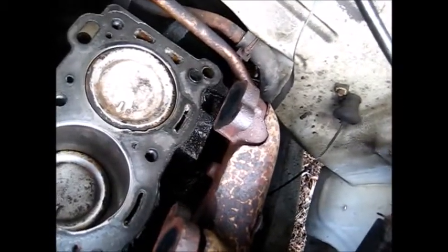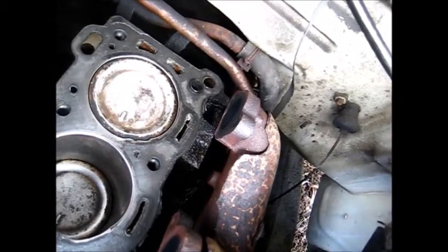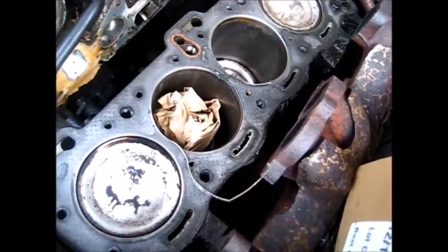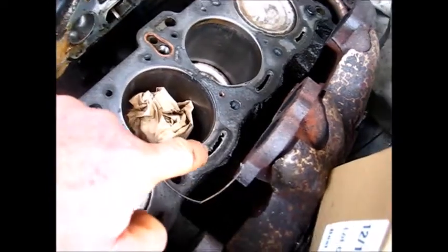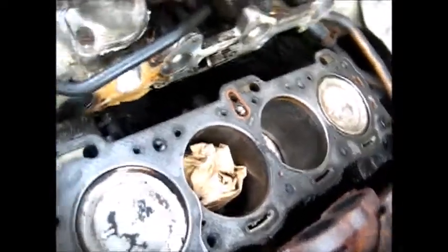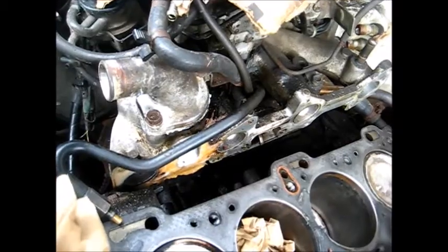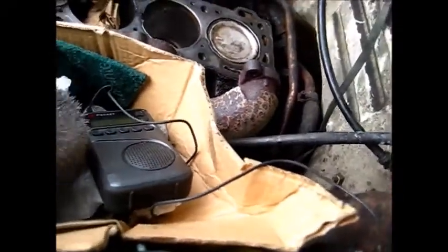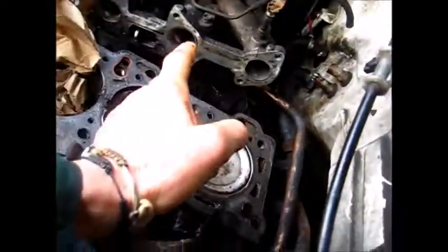That little imperfection right there on the head gasket — I can't remember what brand it was. You can see the block sealer here on the sides, but yeah, that was a problem with it. Those bolts for the manifold were a devil to get off. Finally, I had to cut the EGR tube — there it is right there — and I have a sleeve that'll fit over it. This tube connects to the manifold from the carburetor; I couldn't get it off from underneath because there's just no room under there.